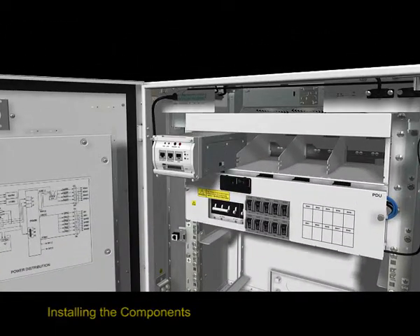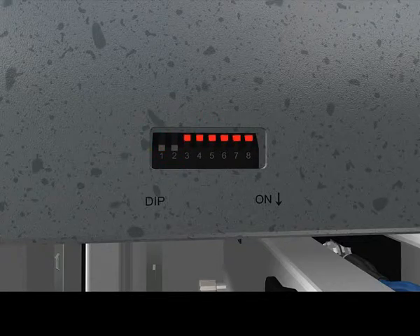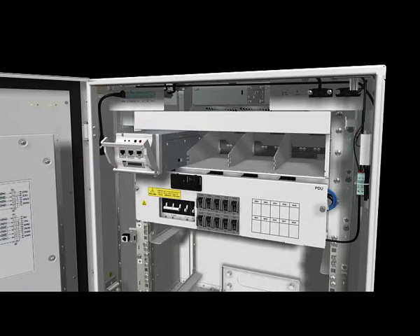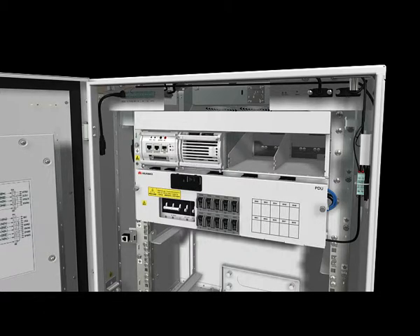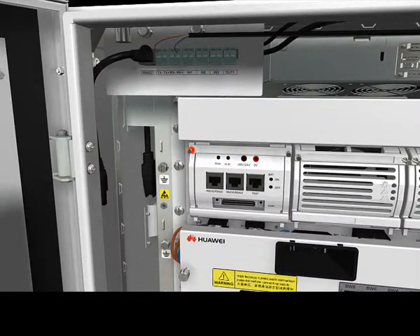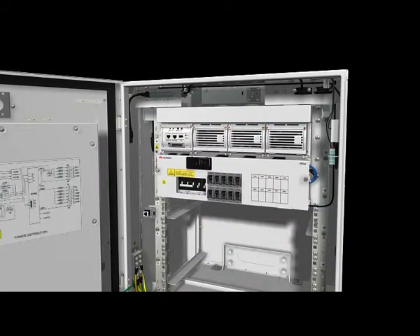Installing the components, including the PMU and PSUs. Take proper ESD protection measures — for example, wear an ESD wrist strap or a pair of ESD gloves to prevent electrostatic damage to the PMU and PSUs.